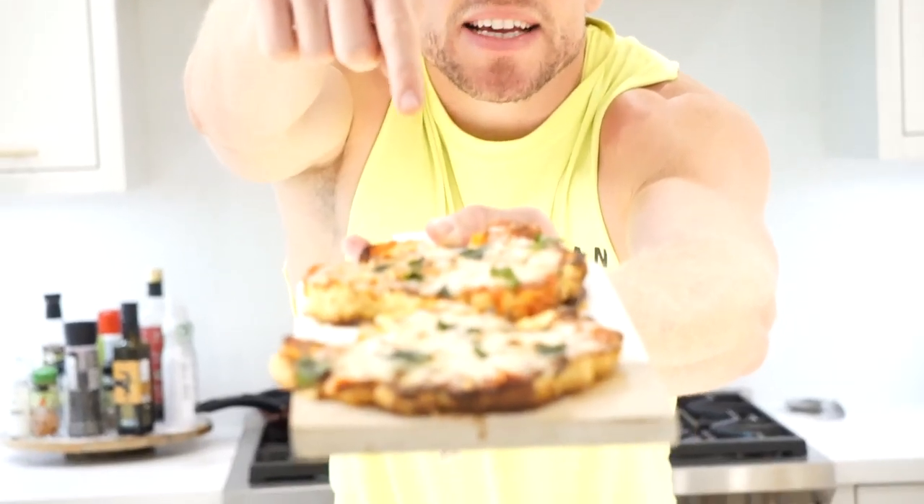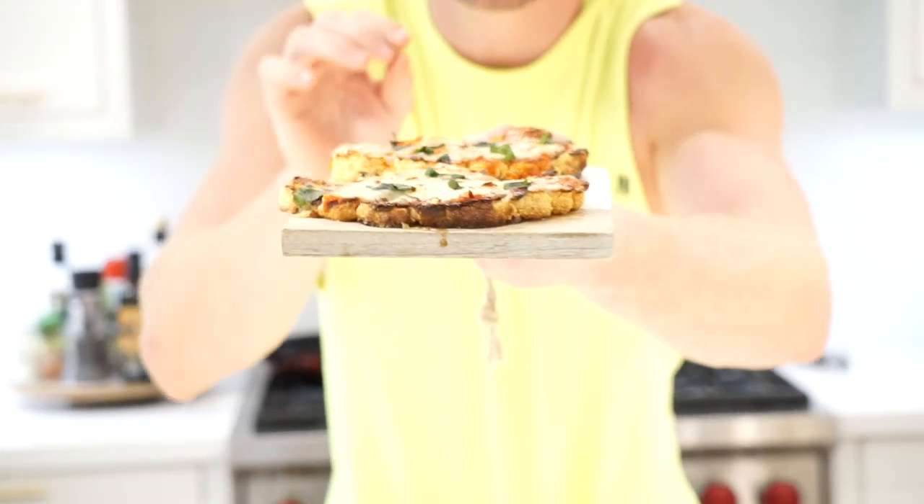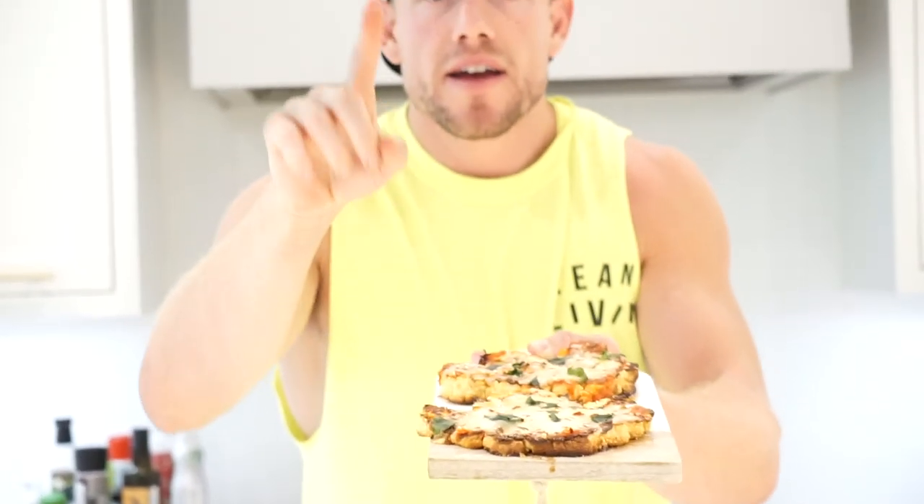Ta-da! That is officially a lean roasted cauliflower parmigiani pizza right here. And I hate to break it to you squaddies, most cauliflower pizza is not lean.